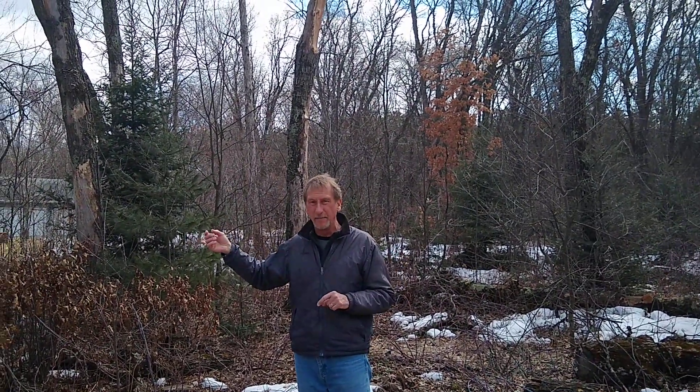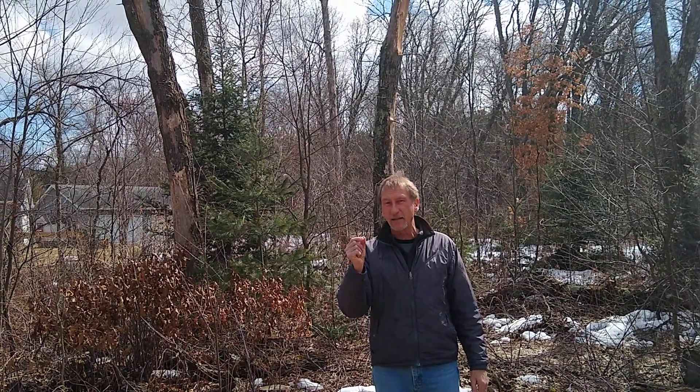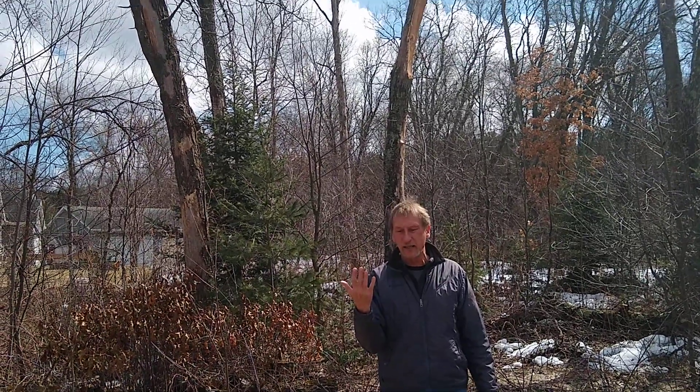Oak wilt is very prevalent in this area. It can spread easily from tree to tree — maybe up to 47 feet a year — because the trees here are root grafted. They're red oak trees, and they root graft; the roots grow together. It can also be transmitted by tiny bark beetles that are attracted to the smell of the fungus under the bark on infected trees.